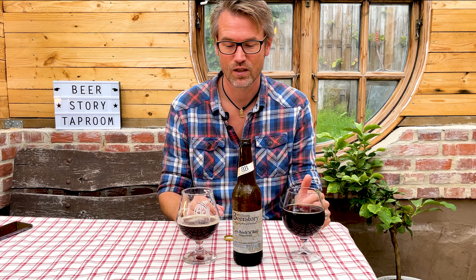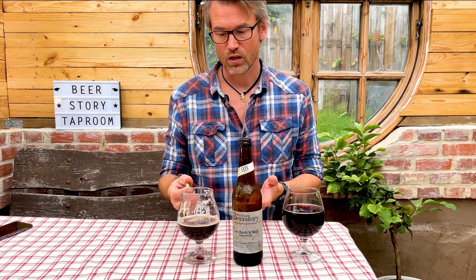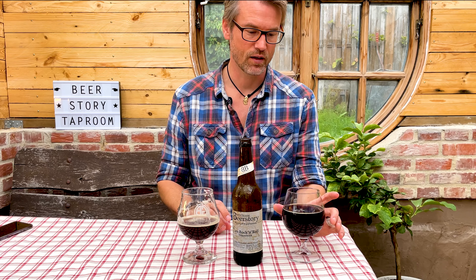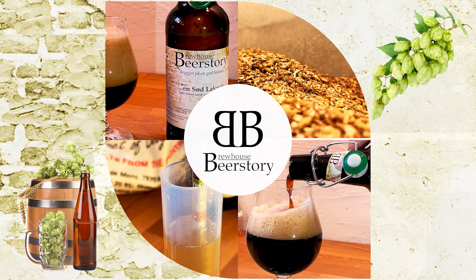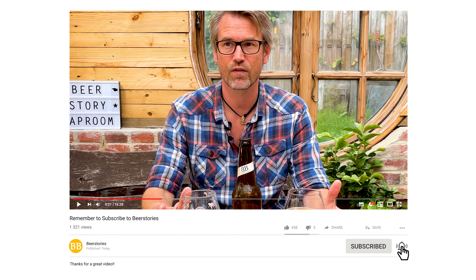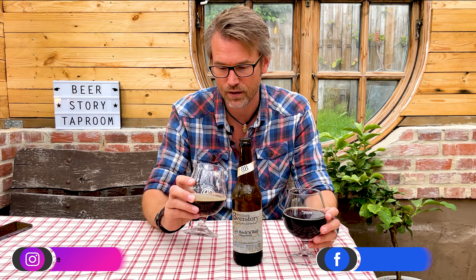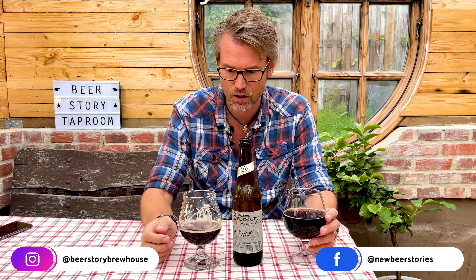Welcome to Beer Store Brewhouse. This video is about the difference between Lutra Kveik — a pretty clean fermenting kveik yeast — and a traditional lager yeast. Is there a difference? I brewed almost identical beers. It's a double bock, so it's a very clean beer, and I used Lutra Kveik in this one.